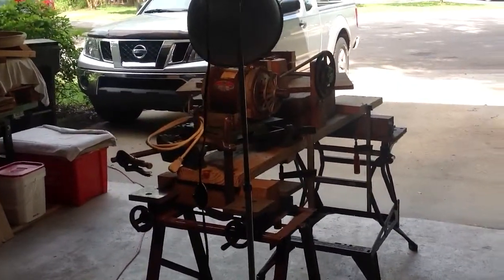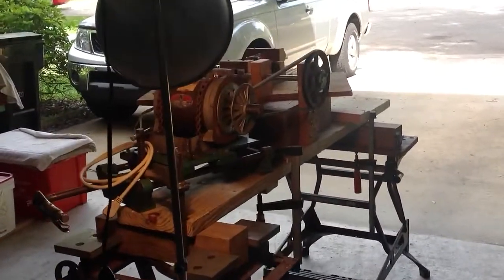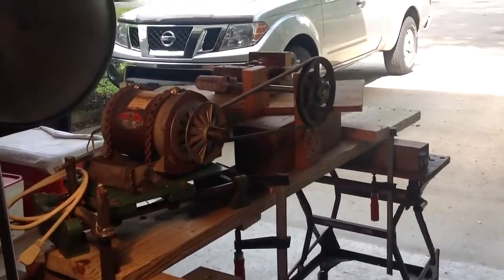Here's a quick overview of my lathe that I built for making a Biesemeyer fence knob.